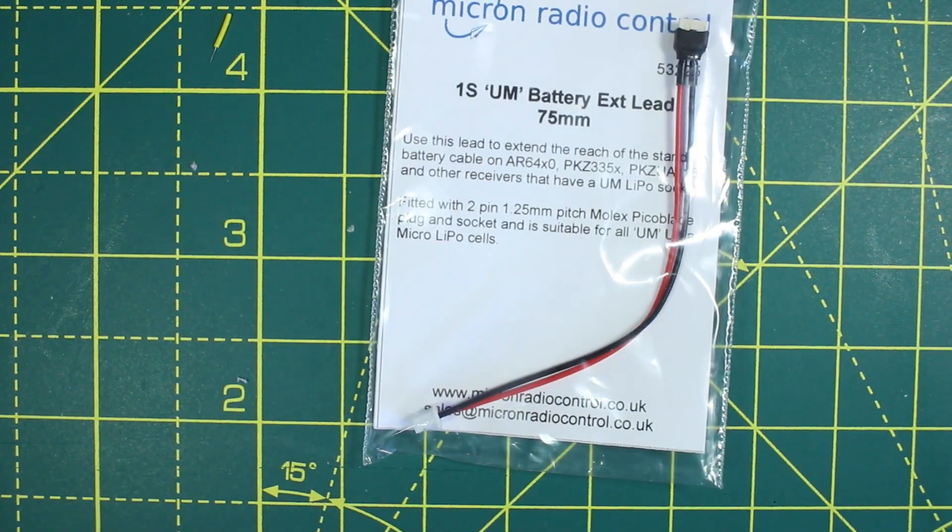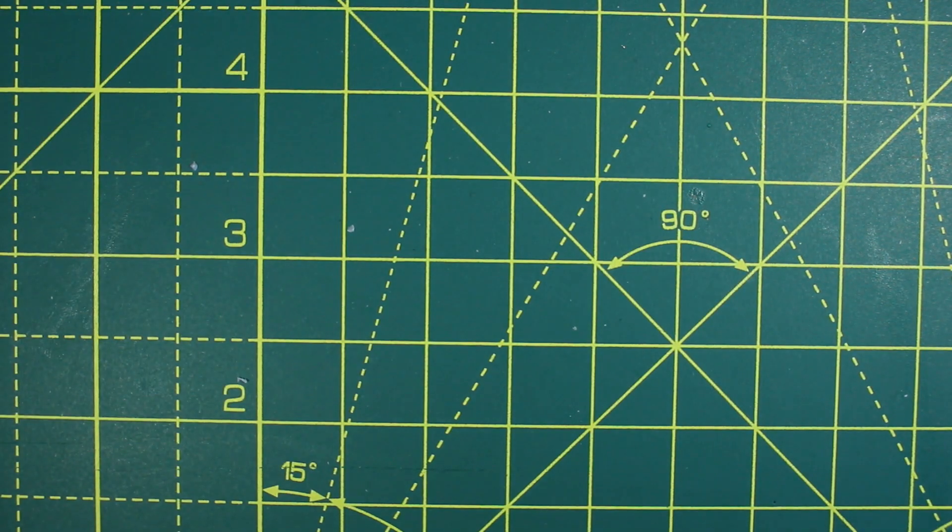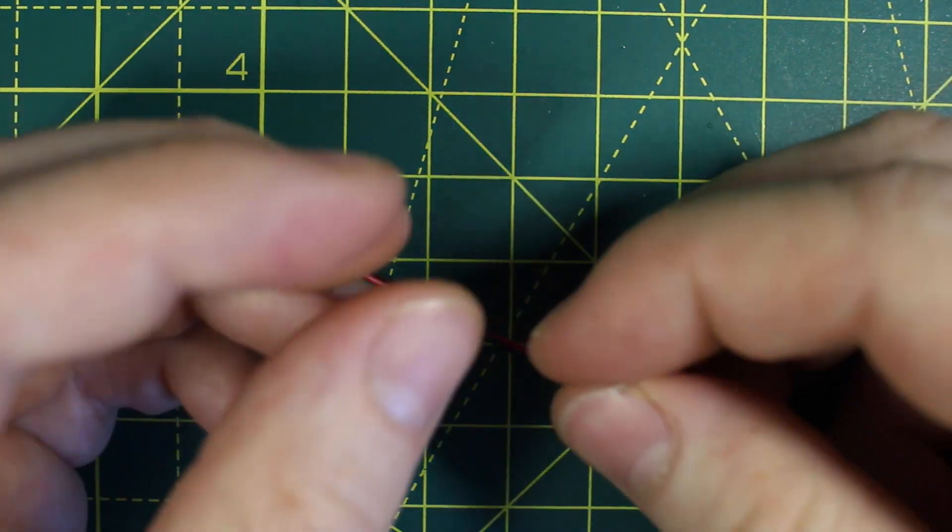There are different types of connectors. I've standardised on the UM kind, and the extension leads are handy because they give you a male and female connector.